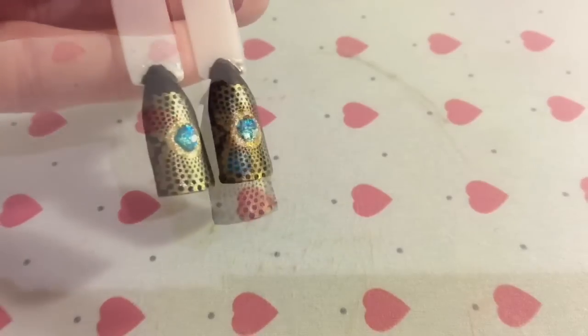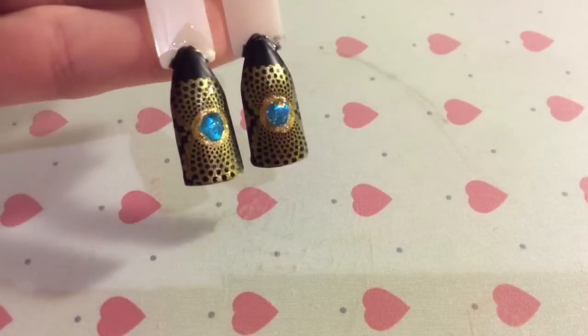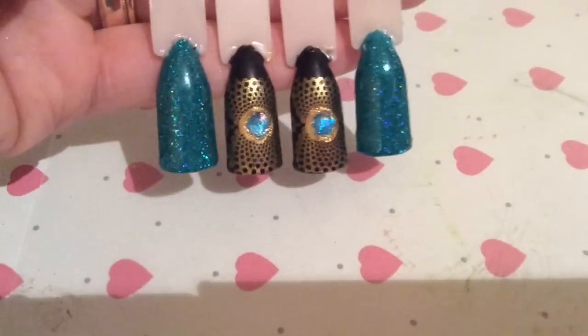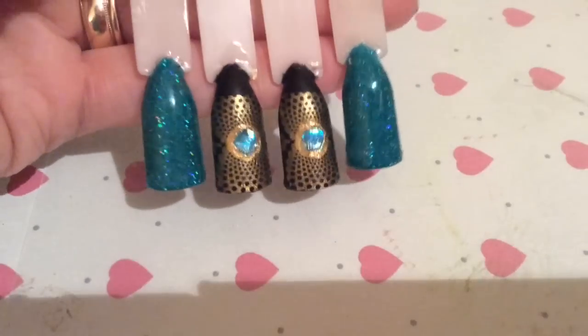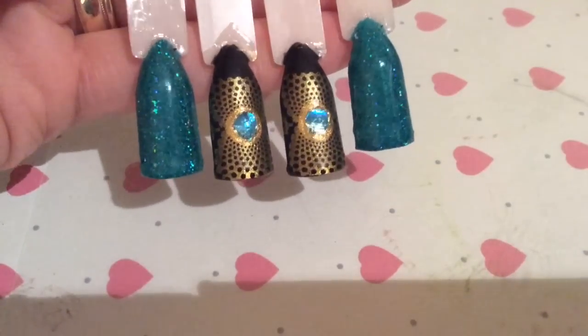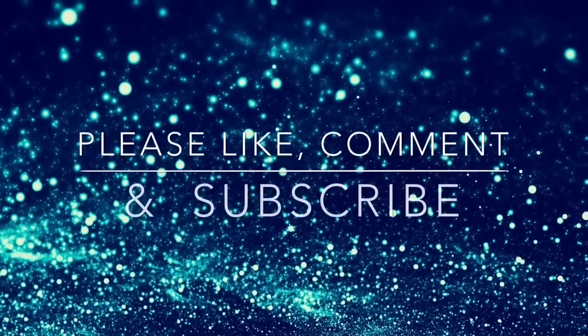It really is a fantastic look — my camera is really not giving it justice, it truly shines and looks amazing. The other nails being glittery really complements it too. When I held them together, the two middle nails actually looked a bit like robot eyes — I don't know why, but that's just what it made me think of! Super cool.